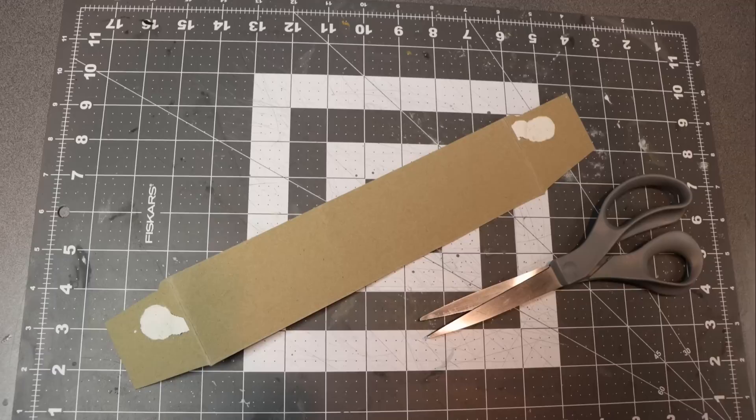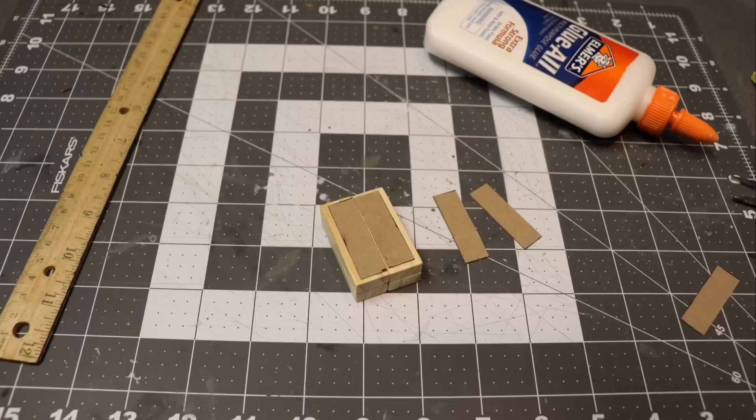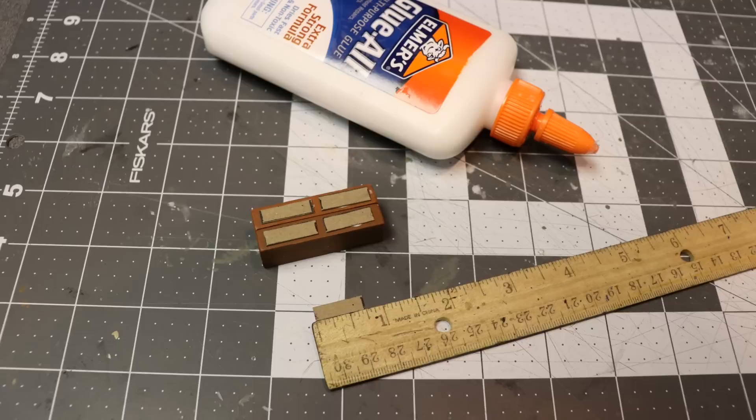After the blocks dried I wanted to add some more detail. I got some card stock — you can use a cereal box or anything like that — and I just cut some doors for the cabinet. I'm going to make the four-piece a cabinet. I cut some doors and glued those on with white glue. I also had a problem with the top where the four blocks come together looking like four blocks glued together, so I cut a piece of card stock and covered that right up.